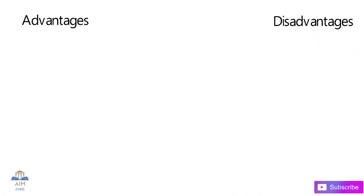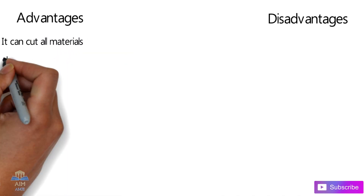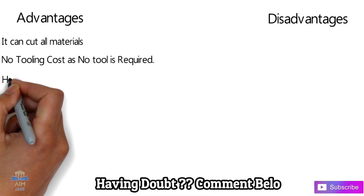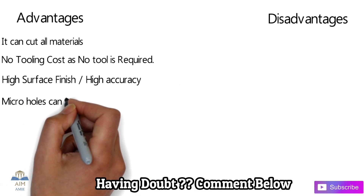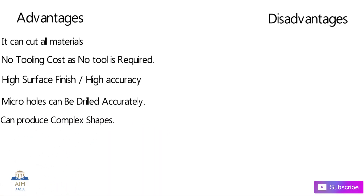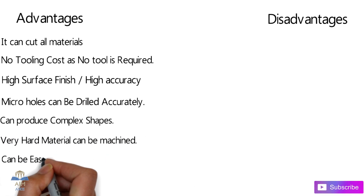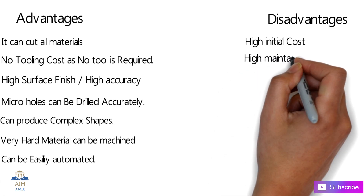Now let's talk about the advantages and disadvantages of laser beam machining. Advantages: it can cut all materials regardless of hardness; there is no tooling cost as no physical tool is required; surface finish is very high with high accuracy; micro holes can be drilled very accurately and easily; it can produce complex shape geometries; machining on very hard or hardened material can be carried out; and this process can also be automated.